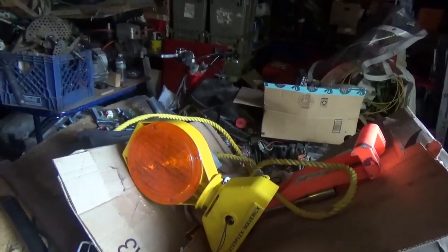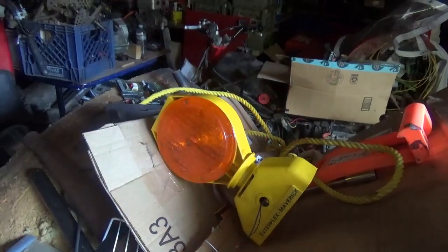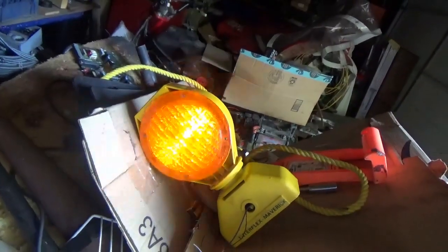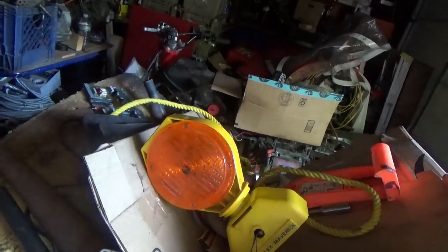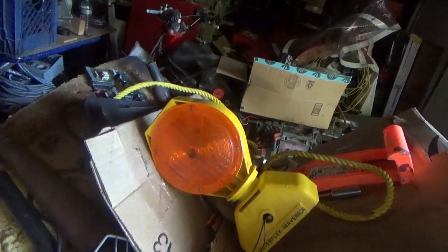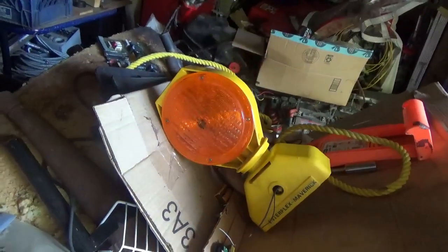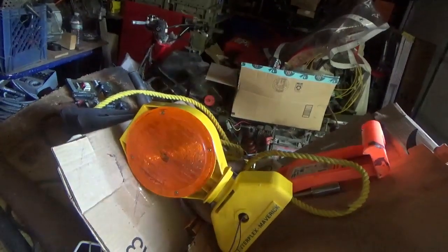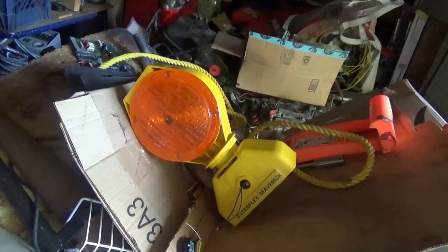Put it all together and I have something pretty cool. I'll be able to sit that on the patio and let it flash away — and it's free now, essentially. With the solar panel it'll just sit there and do its own thing. I think it's really pretty cool.